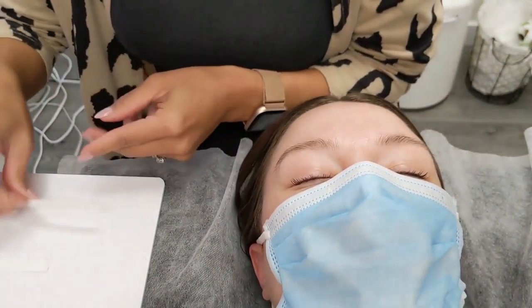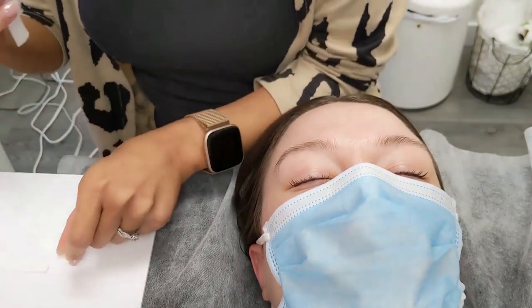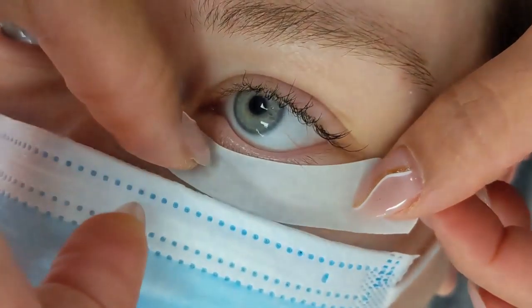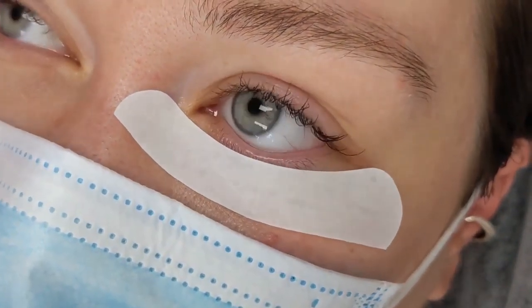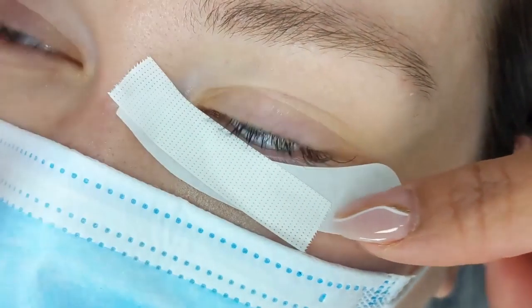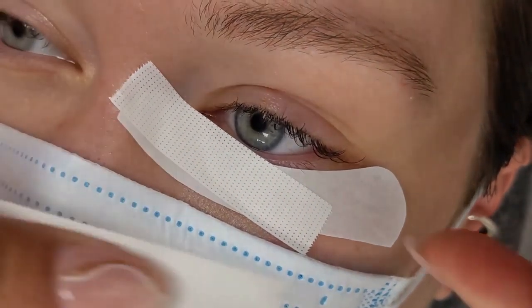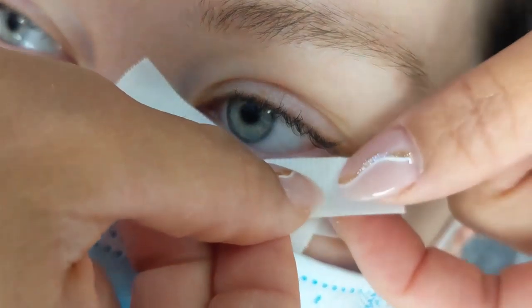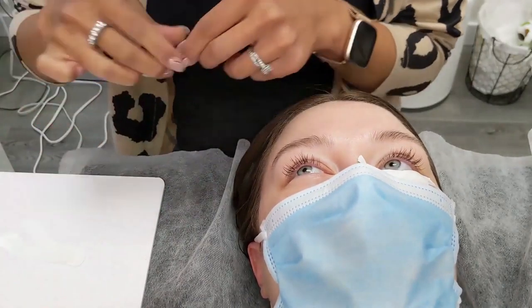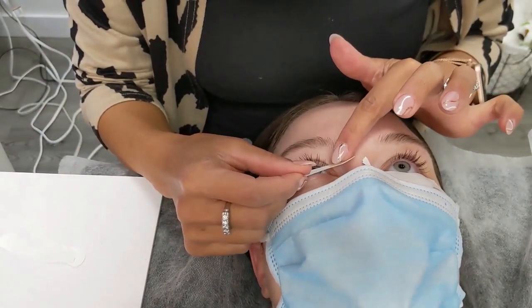You start by separating your lower lashes from your upper eyelashes by applying under eye patches and tape. This is a simple but necessary step in order to apply eyelash extensions. I'm placing the under eye patches that cover around 50% of our natural lashes and with the tape I cover the rest. The tape should be placed right at the border of your waterline. I always complete this step one eye at a time, so I would tape down one eye completely then move on to the other.